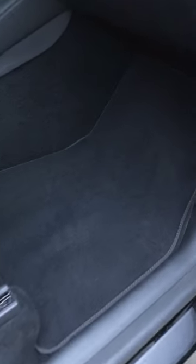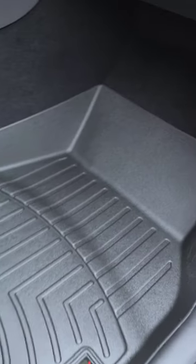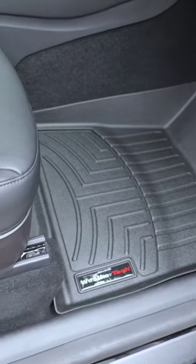Go ahead and take out the passenger side. It definitely sits in there fairly nicely, and it looks good too — black on black, a little bit of a rugged look.